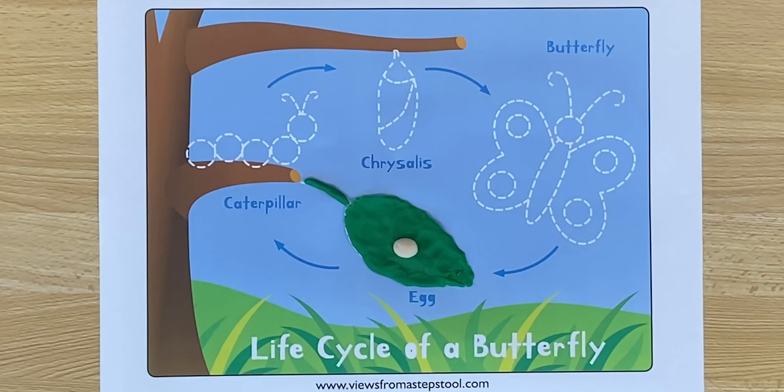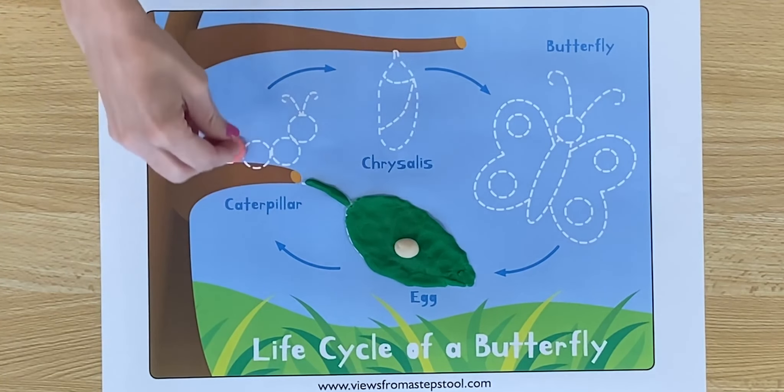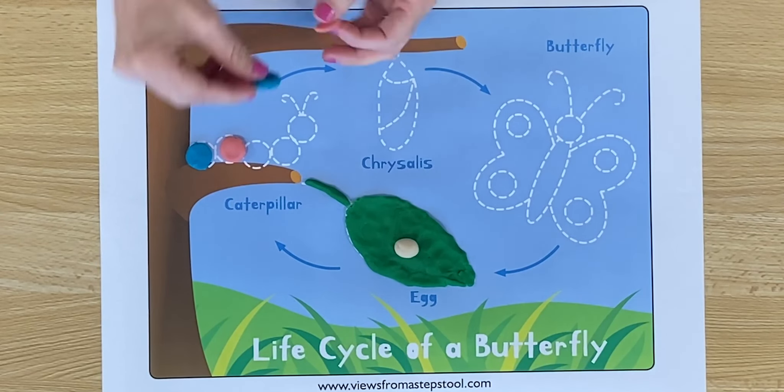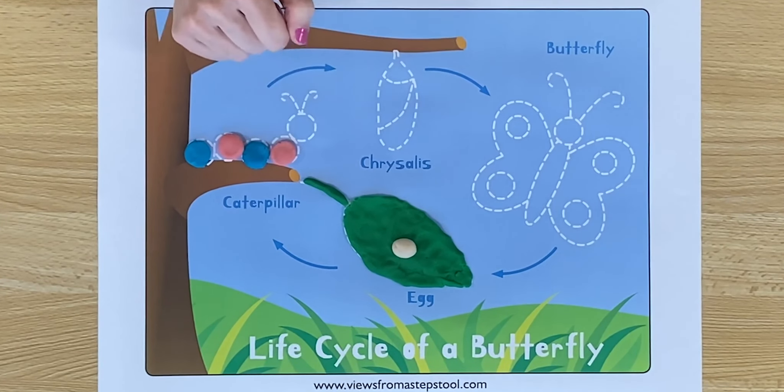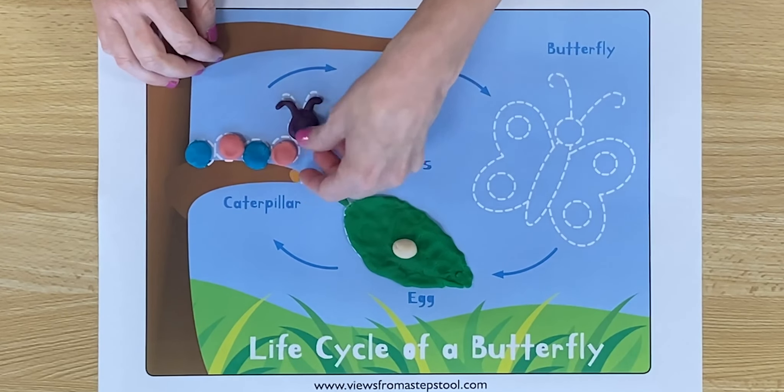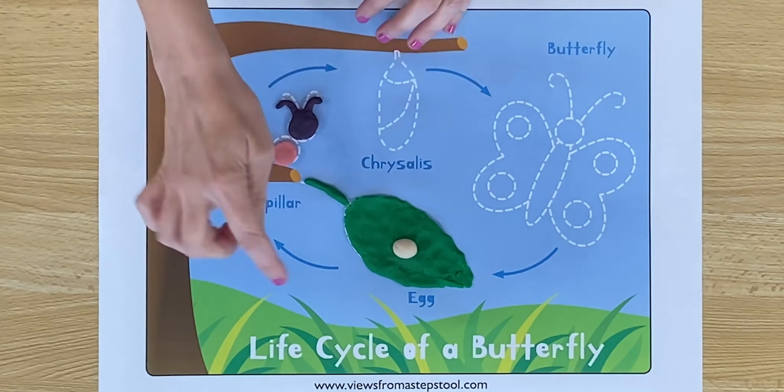Soon a caterpillar will come out of the egg. The caterpillar will push its way out. Let's make our caterpillar body. Do you notice I made a pattern? Let's give our caterpillar a face and some antennae. A caterpillar will come out of the egg and push its way out. Caterpillars are long and they are hungry. Do you know what caterpillars like to eat? They like to eat leaves. The caterpillar is going to eat, crawl all around the tree and eat as much as it can.